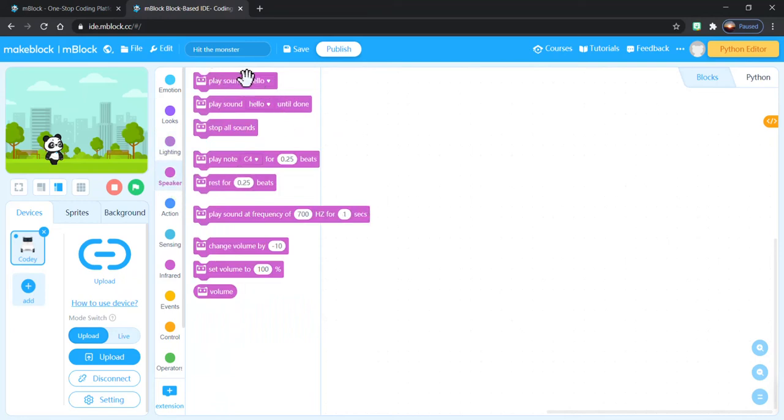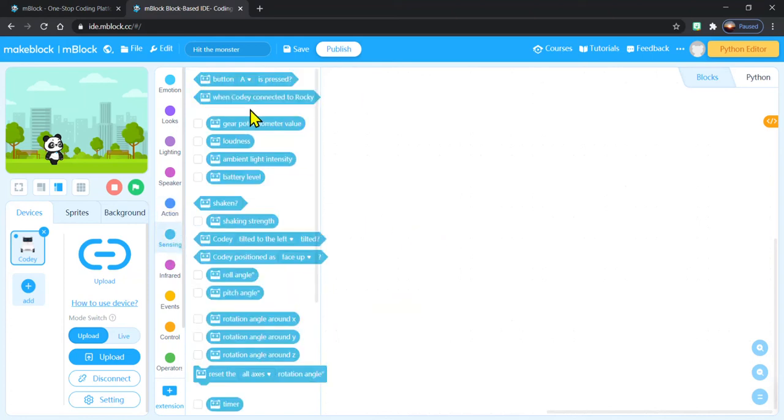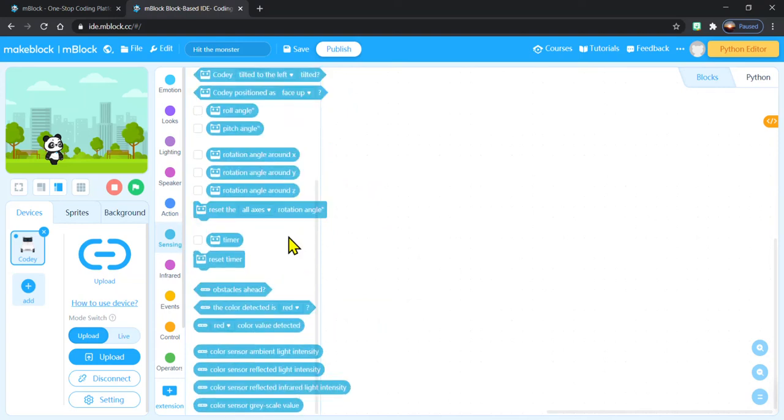Speaker is for playing sounds or music — so if you want your Cody Rocky to say something or even play you a song, you can program that as well. Actions would be moving him — we can make him go forward, move backwards, turn left and right, or keep going straight forward and turning at specific degrees or angles. Sensing — I'll show you in a little bit how to use that one for avoiding obstacles or even detecting certain colors, which is a really fun thing to do.